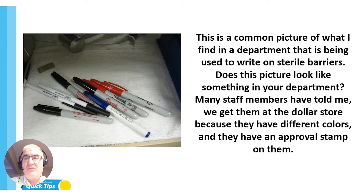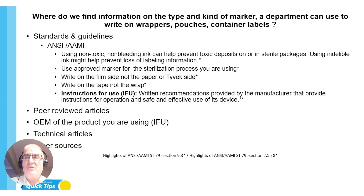With Quick Tips, what we're always trying to do is help you understand why you're doing something, to help you get better at it, stay at best practice, and challenge what you're doing where you work. I'm going to present the facts, go through some things, and at the end there'll be some questions — and you might think again about what you're using. So where do you find information on the type and kind of marker a department can use to write on wrappers, pouches, or container labels?